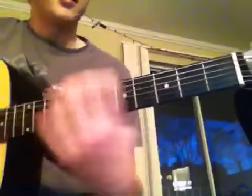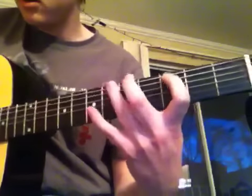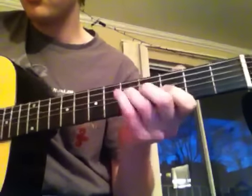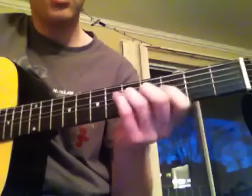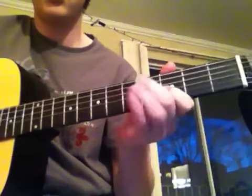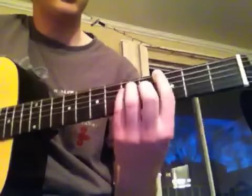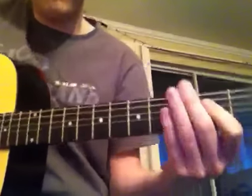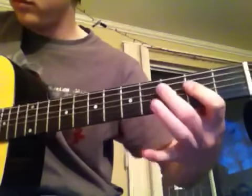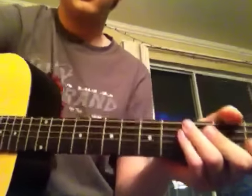If you want to do any lead solo stuff, you should do it on the G chord. Pretty fun song. Let's go through it one more time. Give it a try, I think you'll like it.